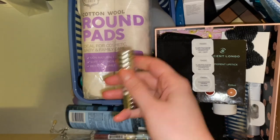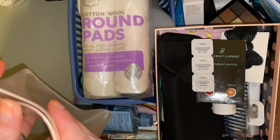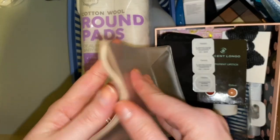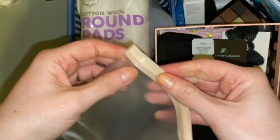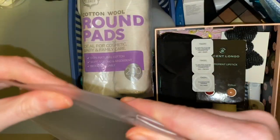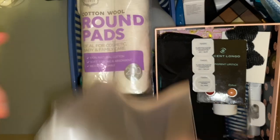I don't even know what this is or what it's off — it's like a ziploc bag but I don't know what I would use that for, so that can go in the bin.